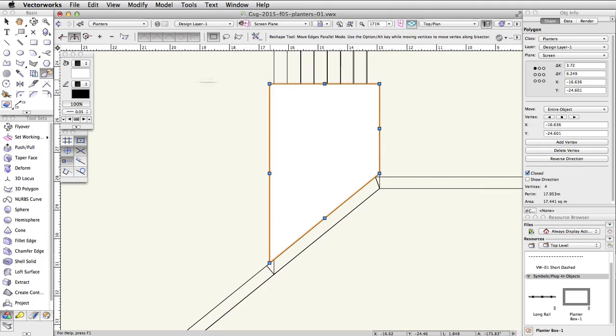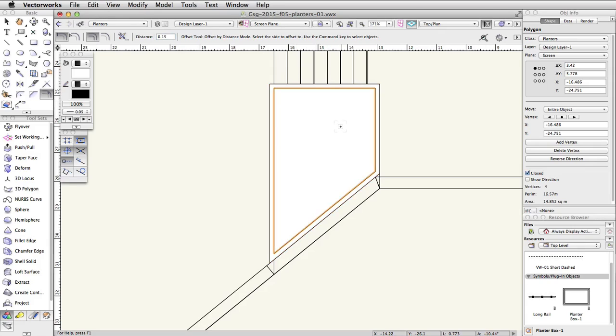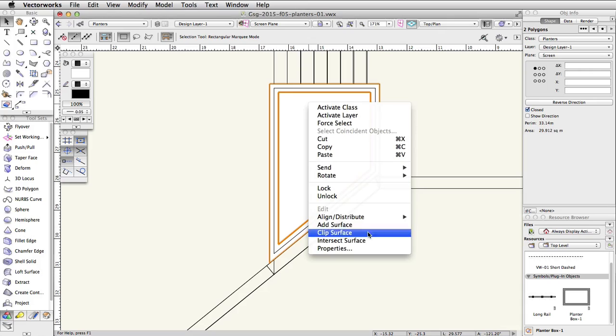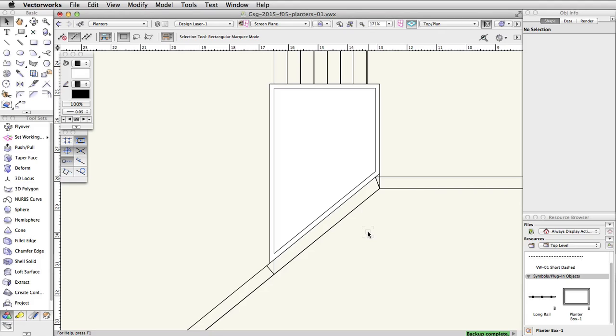Activate the Offset tool in the basic palette. Enable the Offset by Distance and Offset and Duplicate modes, and set the distance to 0.15. Click once on the inside of the polygon to create an offset duplicate, then click once again inside the new polygon to make one more offset duplicate. Select the inner and outer polygons, right-click on the inner polygon, and choose Clip Surface. We now have a clipped polyline. The inner polygon used to clip will remain selected — press Delete to remove it.